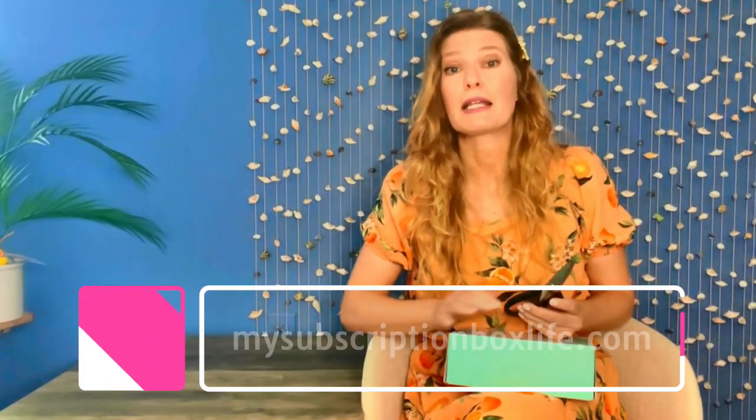I'm going to put a link to Ohana down in the details of this video. Go check them out. If you click on that link, it goes to a page that has a coupon. You don't need a code for the coupon — it's just right there, it'll pop right up. Go there, check them out. And I'm also going to take pictures of everything in this box and put it on the blog, mysubscriptionboxlife.com.